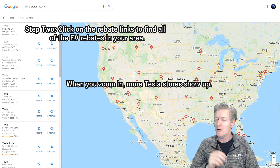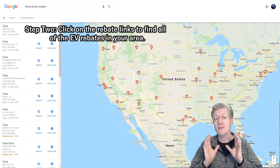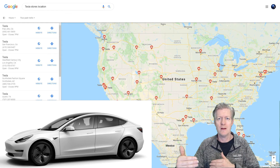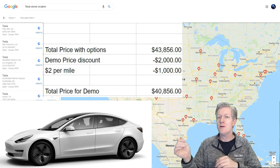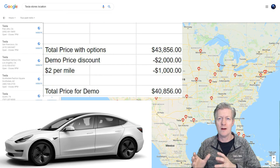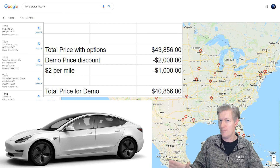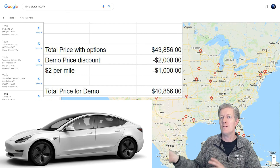Tesla stores have what are called demo vehicles — basically new Teslas that have been used for test drives at the store location. They don't have very many miles; some have 300 to 500 miles on them, and you can get $2 off per mile for those test-driven miles. When I called, I was able to get $2,000 off the price with the exact same options I wanted, and another $1,000 off from the $2-per-mile discount, reducing the total price by $3,000.